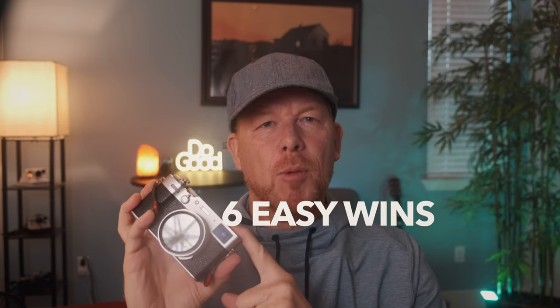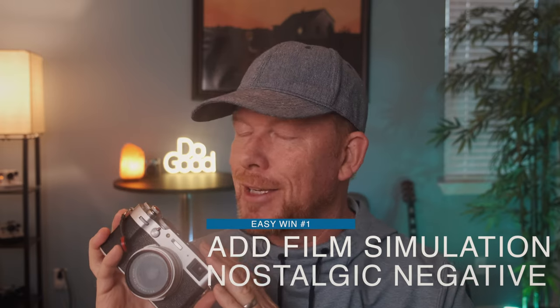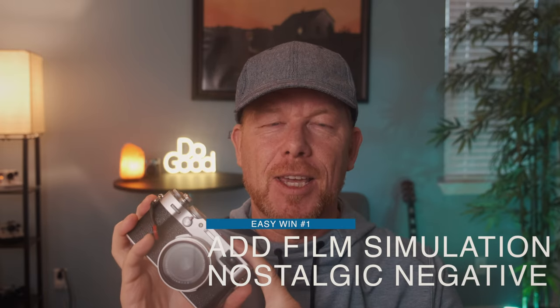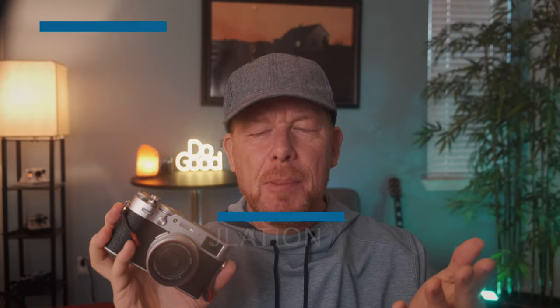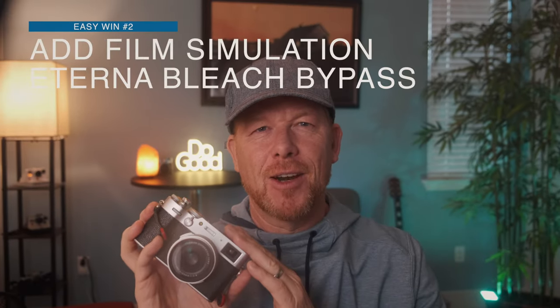Just schedule a firmware upgrade and push out Nostalgic Negative. That's it. It's the greatest film simulation ever, arguably, and I would love to see it on the X100V. Number two, push out a tone of Bleach Bypass. Why can't we get that on the X100V?